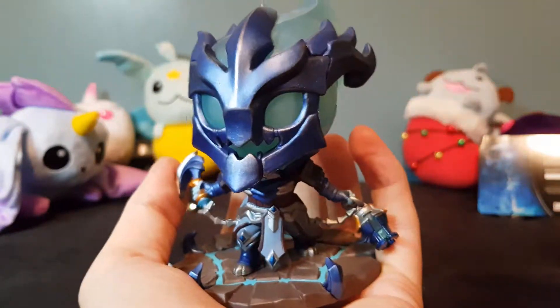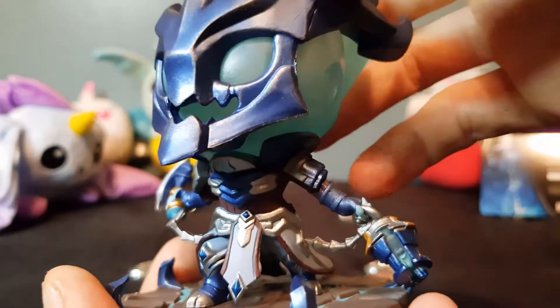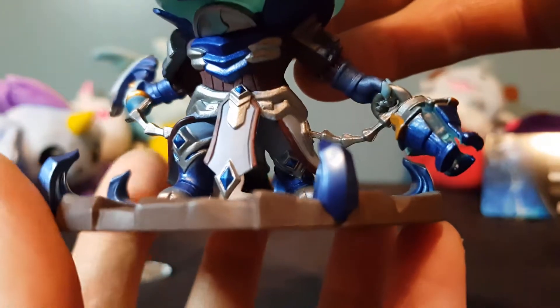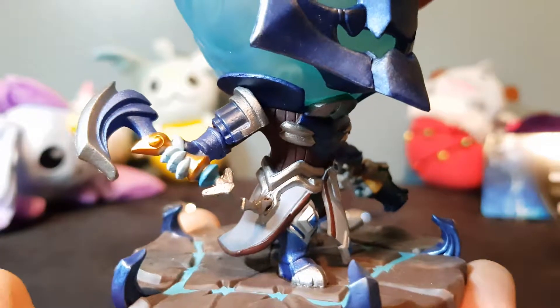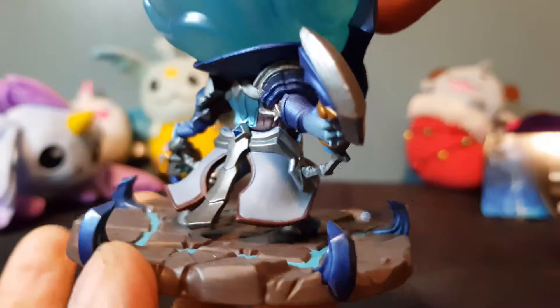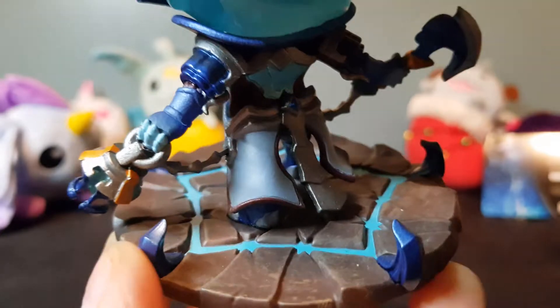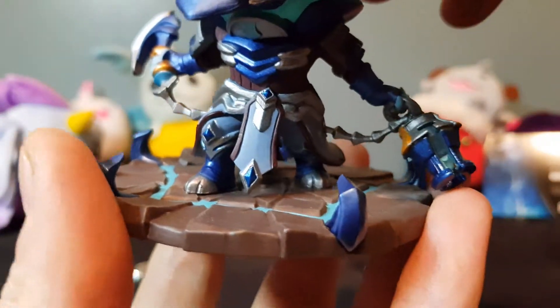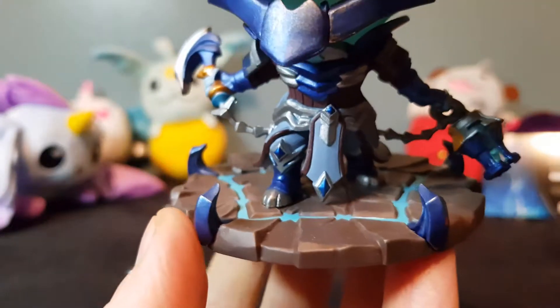One thing I wish they did — this big bit on the back for his eyes — I wish they made it glow in the dark. It would look so sick at night if it glowed in the dark. Let's have a quick look at the detail: even the paintwork, they're not going over the lines or anything. His hook looks really nice too. It's a very light figure though, which is a bit weird. The base is also different — it's the first one they did where they actually altered the bottom of the figure instead of just a plain black round base.